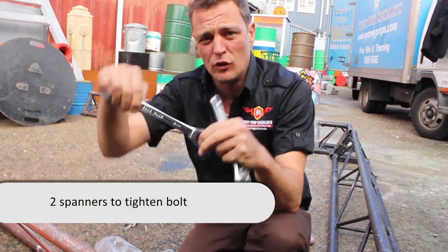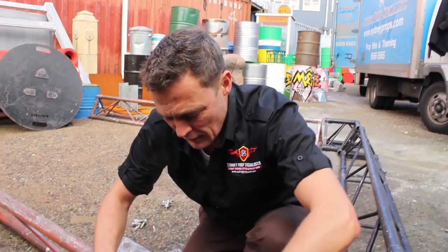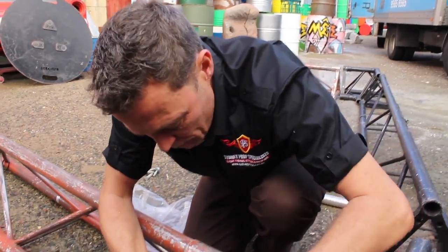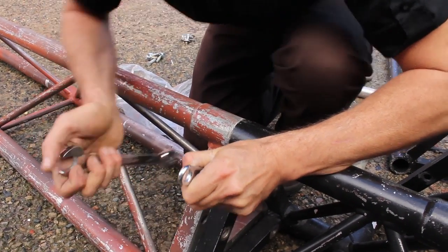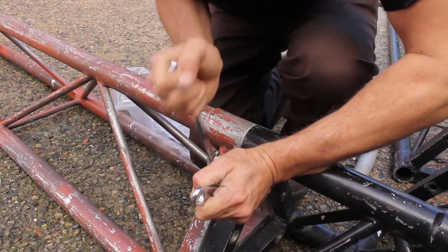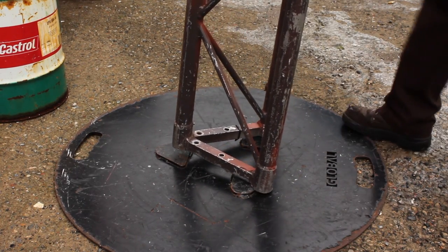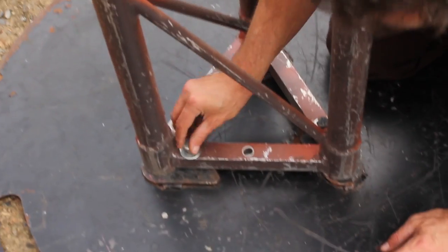This ratchet spanner is the easiest one to use. Shifters are probably not the best to take out. So you use two of these because they turn and it just makes the job much quicker. Put it in, hold that there — four and four.